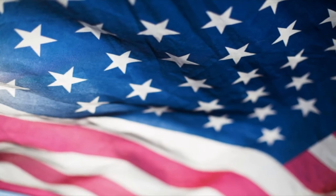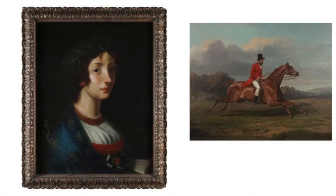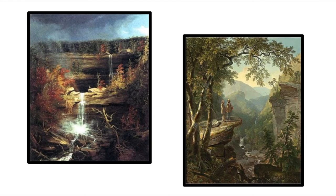American art is a complicated topic. Does it include art created by indigenous tribes before America was America, or does it begin once America became America? American art history stretches from the earliest indigenous cultures to the more recent globalization of contemporary art. But it wasn't until the middle of the 19th century with the Hudson River School that American artists were considered to have launched their own art movement.